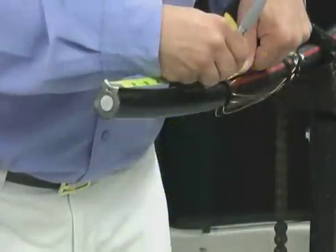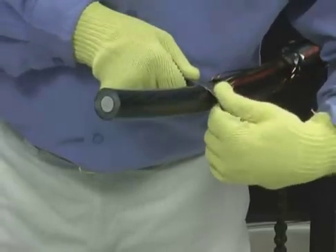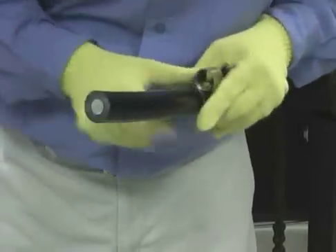Make a mark on the cable at the defined dimension. Install the spring clamp, butting it up against your mark.